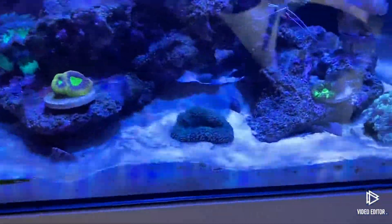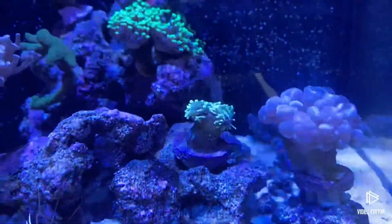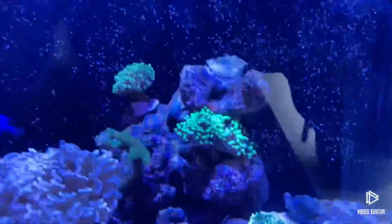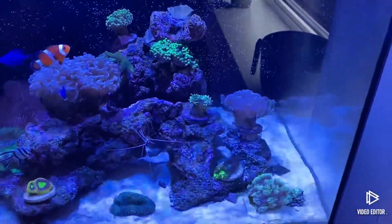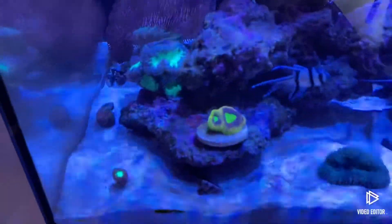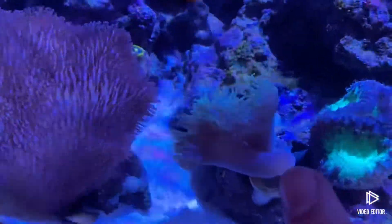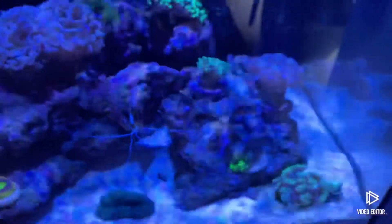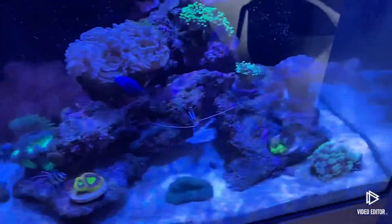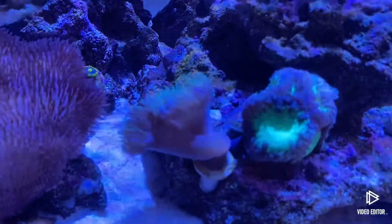As for the corals - looking well. Apart from the torch, he's gone a bit weird. I'm not sure really what's going on with the torch. I've moved the torch off that little ledge like it was last video, placed him down there for now, just going to keep an eye on him. A few of these are really nice. I moved a little small blasto there. Big blasto here. Duncan's growing another head. I'm going to move the blasto - just because I know these could sting each other.